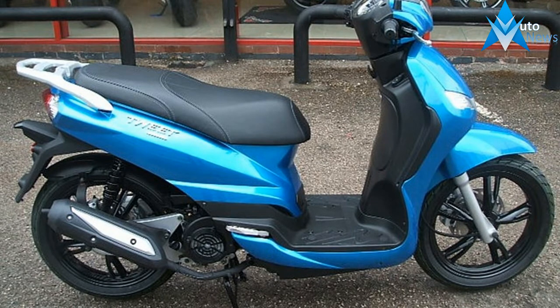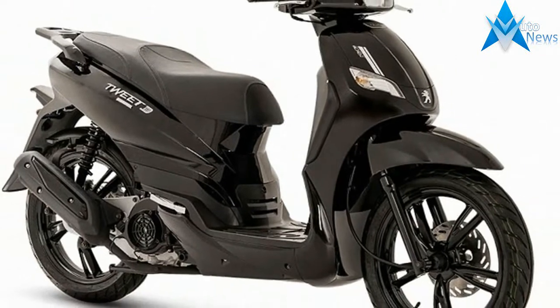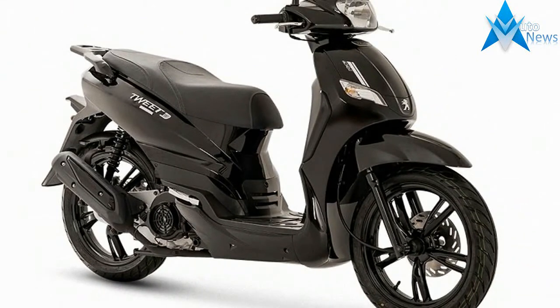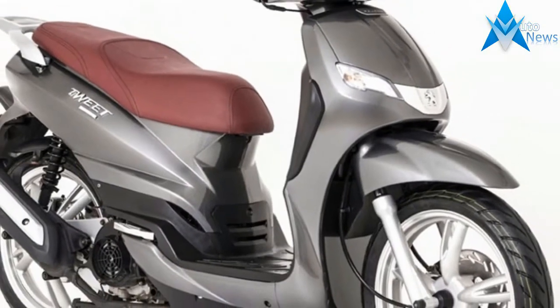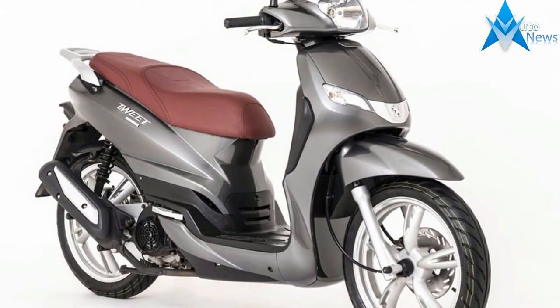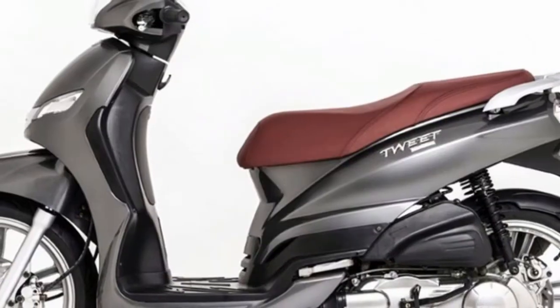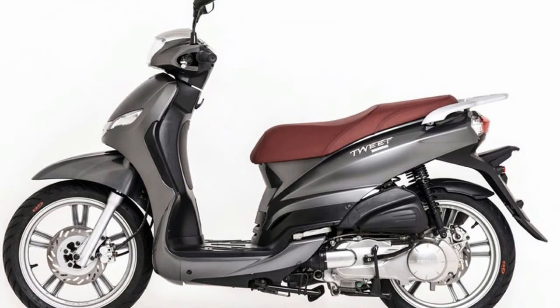Part of the Speedfight 20 Edition is an air-cooled two-stroke engine fed by a dell'orto carburetor. Stopping power comes from a powerful front disc with four-piston radial caliper. USD 032mm front forks, 13-inch alloy wheels, and a fuel tank located under the footboard for a lower center of gravity give improved stability and sharper handling.